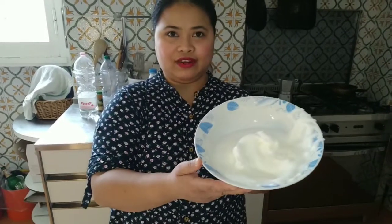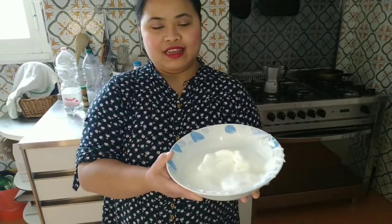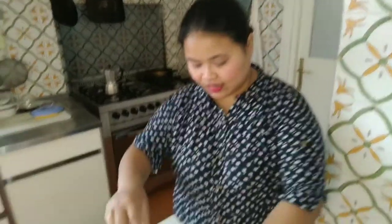The egg whites are already done — we need to whip them to that texture, and I need to put them into the refrigerator to help them stay firm. Now we will put the sugar into the egg yolk.